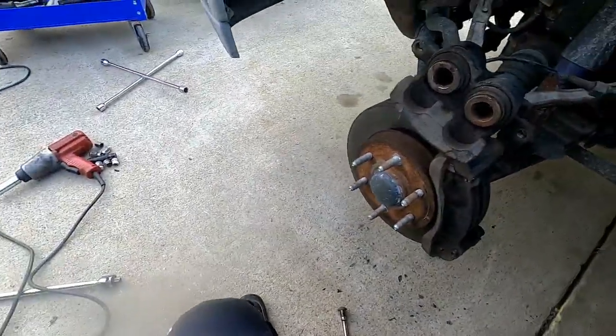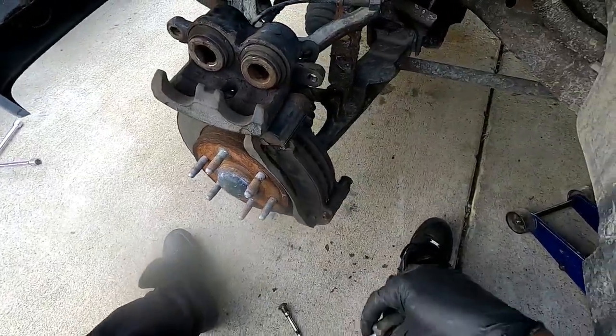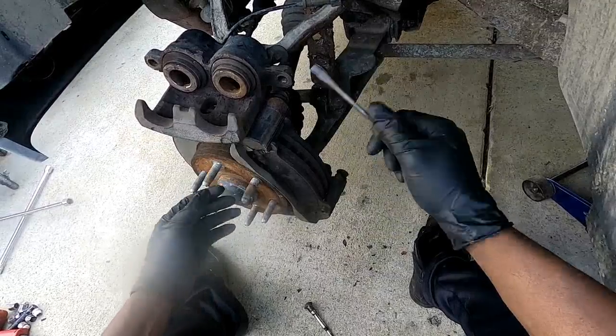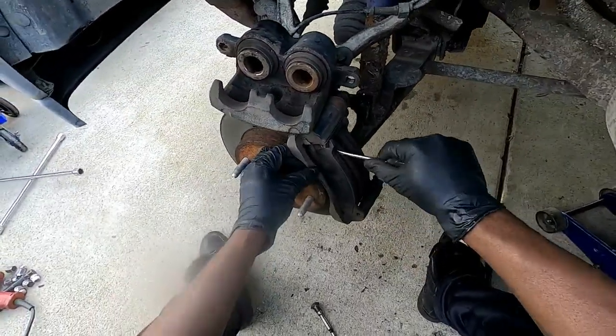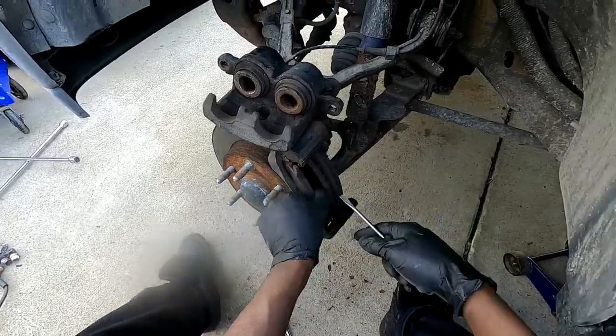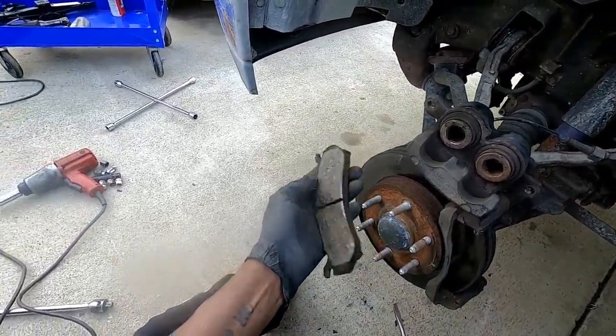Now these pads don't look too bad at all, but we're going to go ahead and change them out anyway. To get the old pads off, all you have to do is pry them out — get a flathead screwdriver, do a little prying, they'll come right out. Like I said, not bad shape, but since I'm down here I'll replace them anyway.